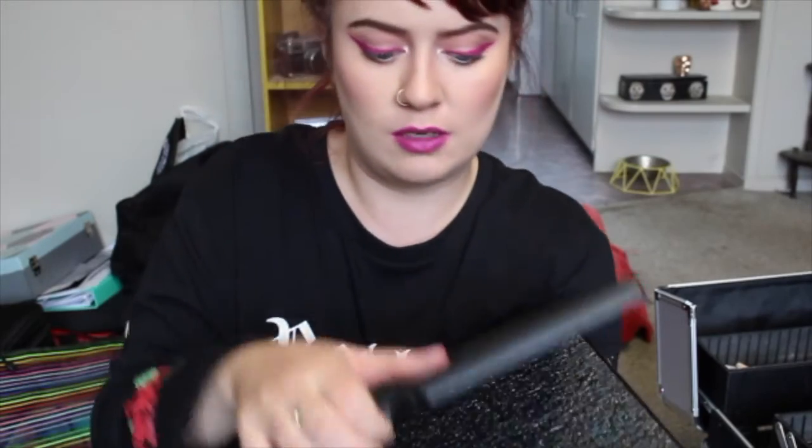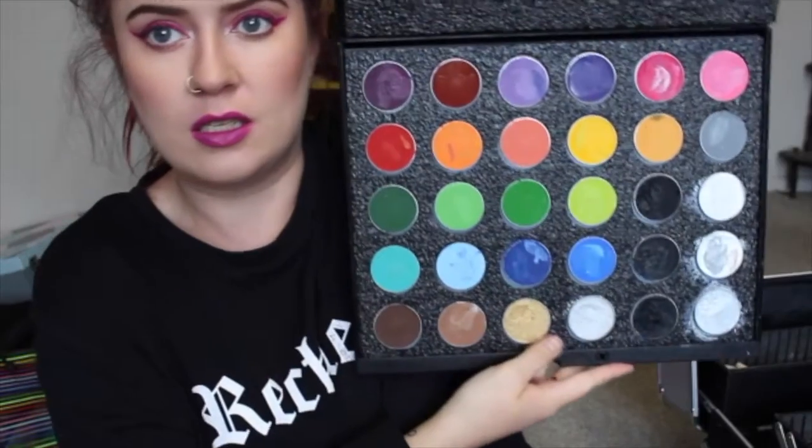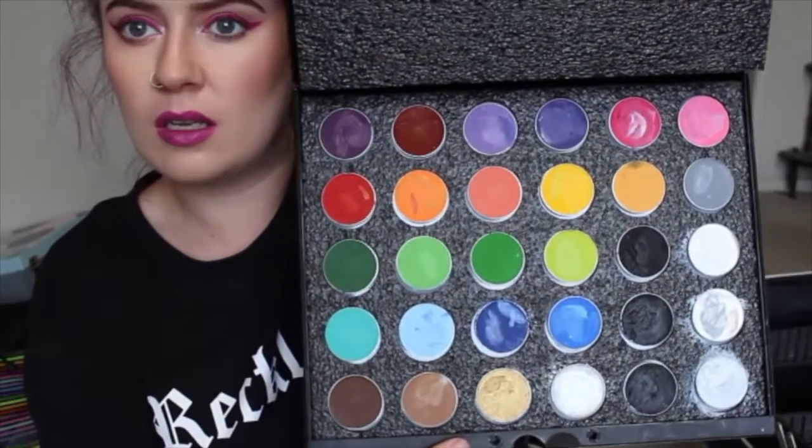My favorite thing that we got — because I'm a face painter — is the Mehron Giant Paradise Paint Palette. This is amazeballs, and our tutor got us a really sweet discount on these. It's awesome.